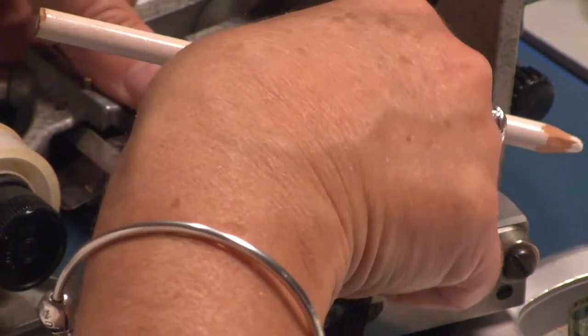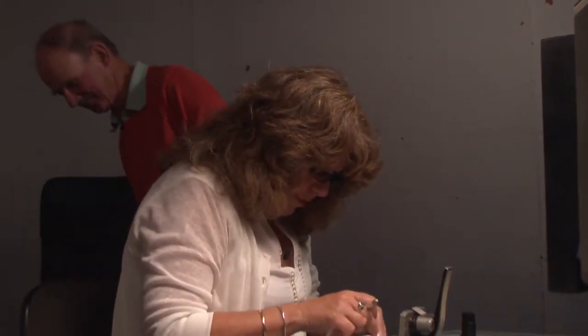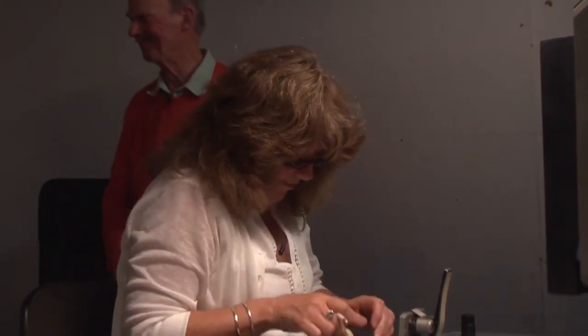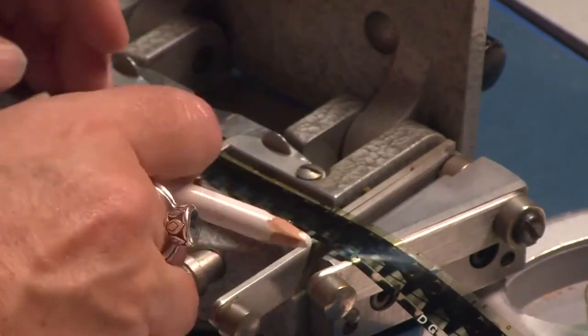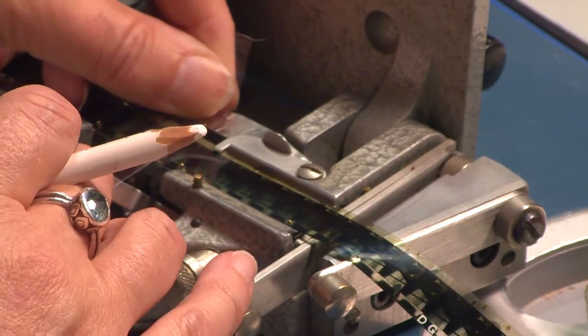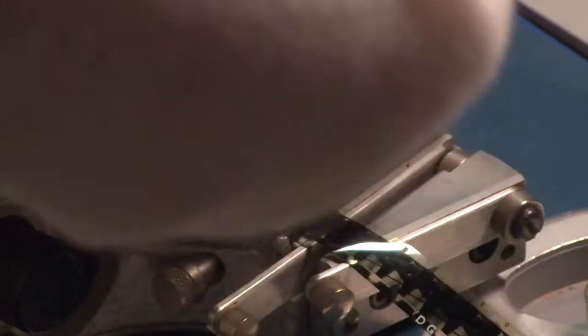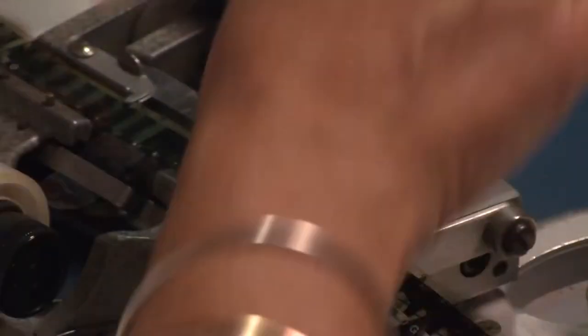Now we're going to put the cut in. We need to clean up our marks. Normally you'd have made it further in other ones and not have to clean up your marks. You're going to put your sellotape over — make sure it's across your lines. Make sure you've got no air bubbles.